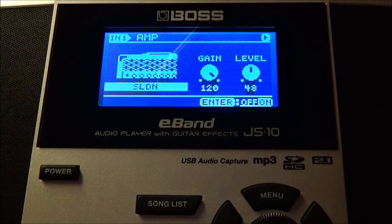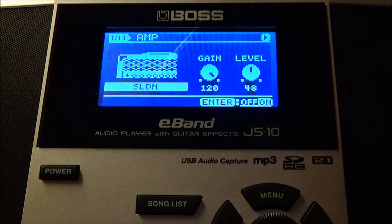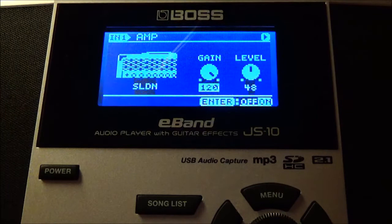Look for your model amps and go with a Soldano SLO-100. My gain is at 120, and my effect level for this tone is at 48. Next, bass is set at 28, middle is at 100, treble is at 100, and presence is at 50.